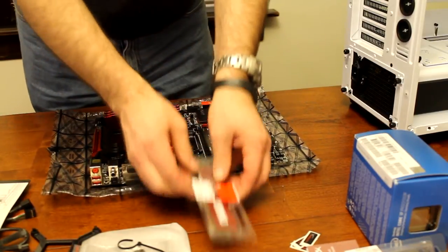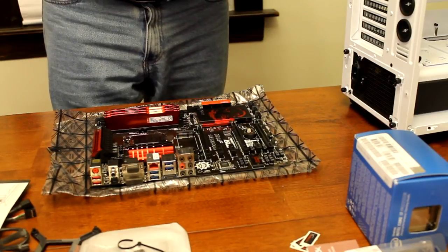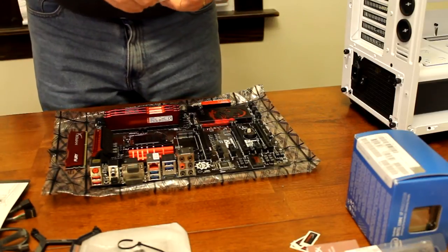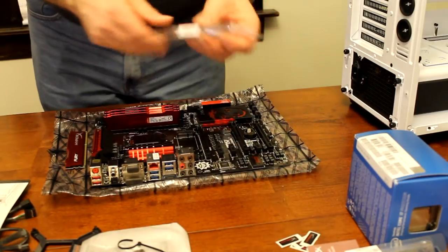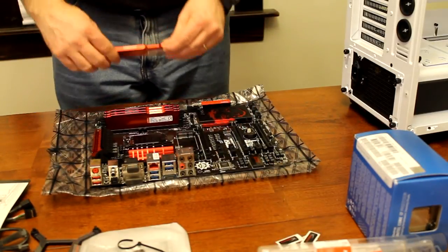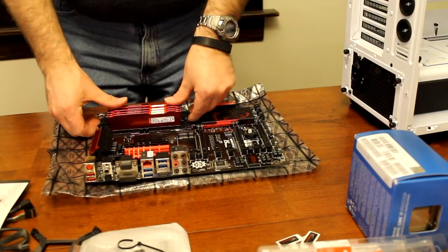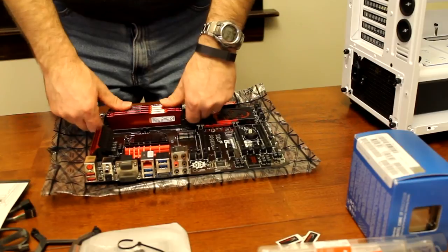First time I've had this much memory too. This is 16 gigs of memory. Right now on my old computer I'm literally running at 4 gigs of memory, so it'll be interesting to see this computer running once I get it going. I really like the looks of that - I'll just make sure they're latched in place.